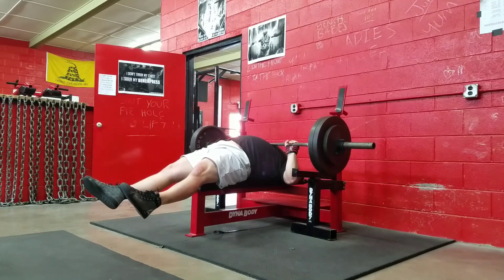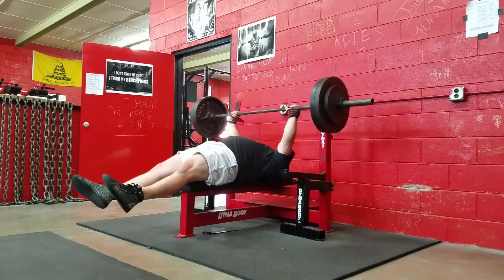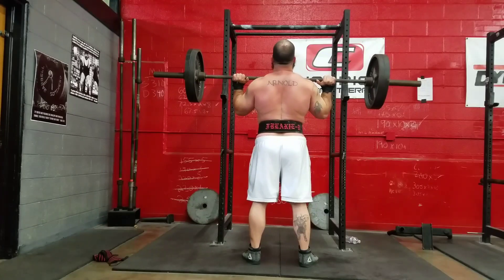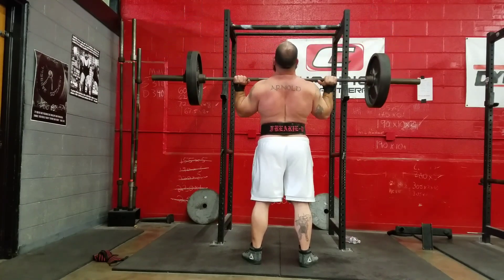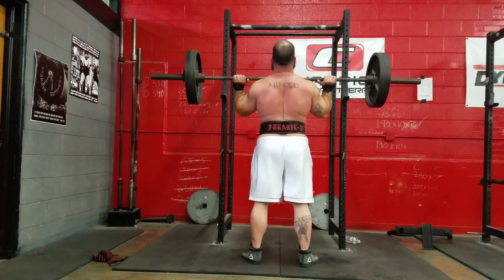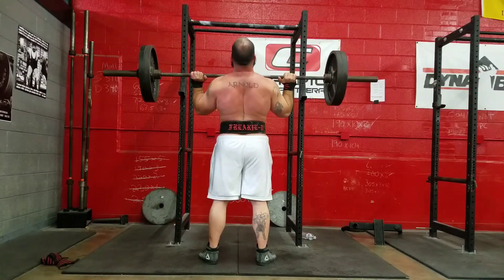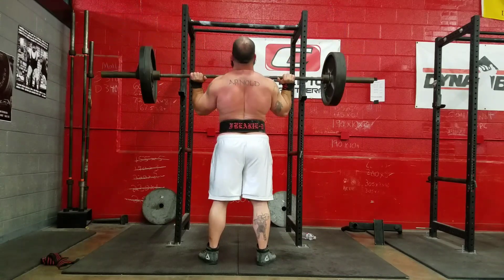Just going in like a touch-and-go type thing. The stretch reflex on overhead press — to use a video game term — it's OP. You get so much more out of it. Any time I'm doing overhead presses, rep number two always feels better than rep number one, because rep number two has that stretch reflex when you're just banging them out over and over touch-and-go.